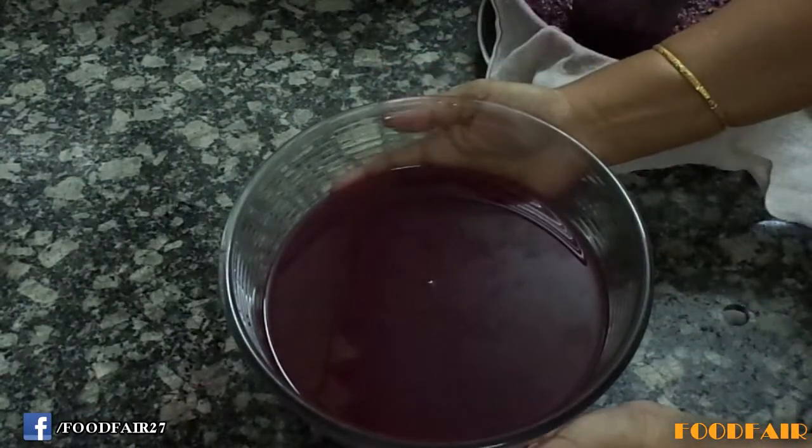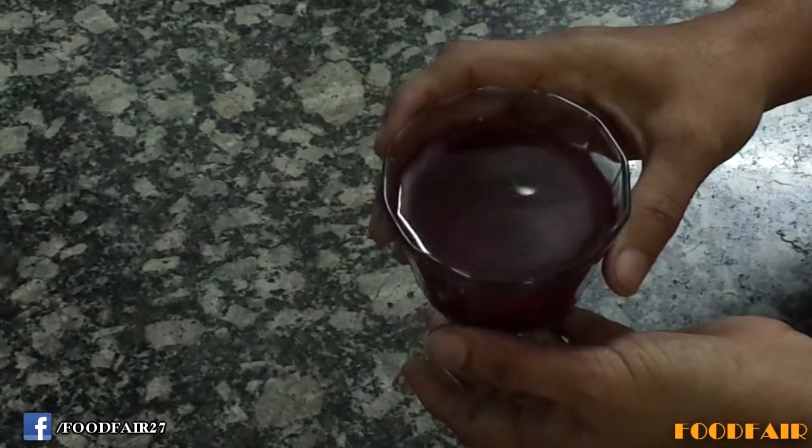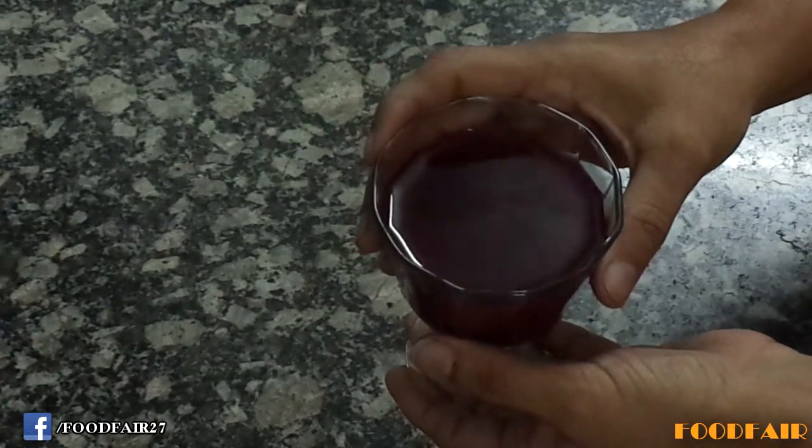Now our wine is ready. Store it in a dry and air tight container. Our wine is ready to drink — look at its nice red and tempting color. It tastes awesome. Always serve wine chilled.